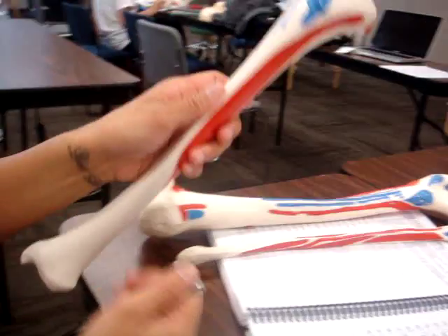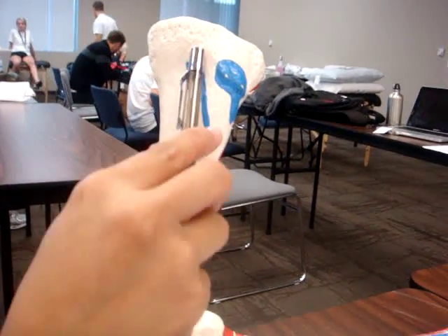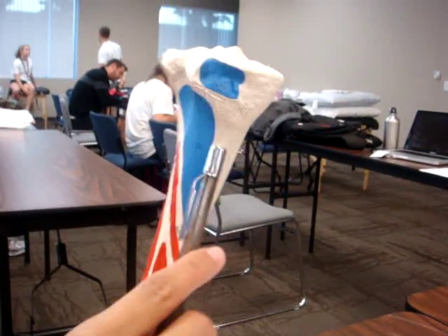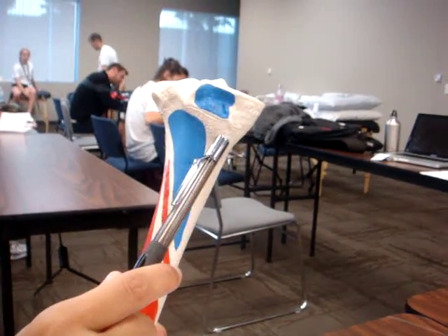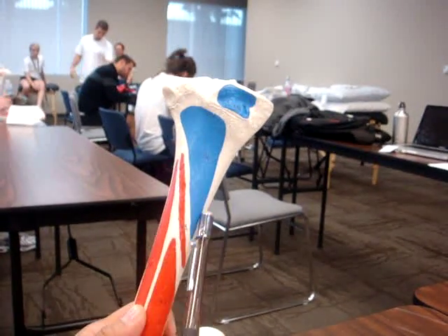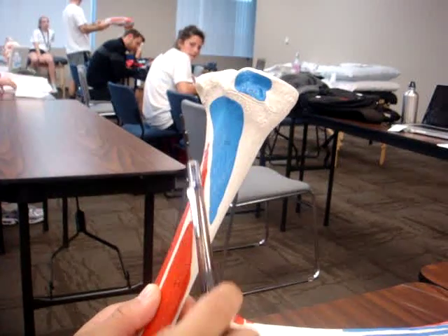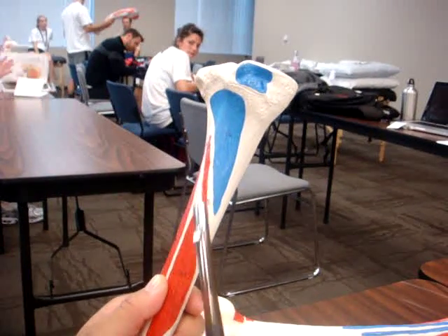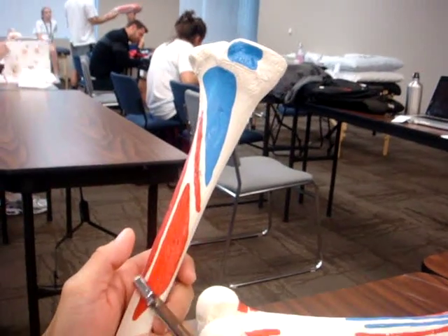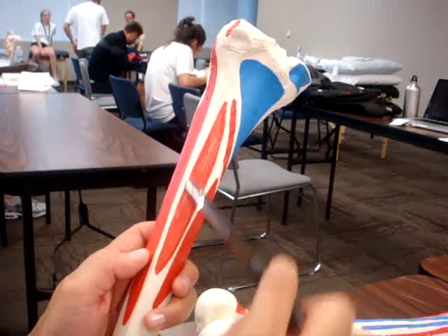And now we'll go to the tibia. This is the sartorius. This is the semimembranosus. This is the popliteus. This is the soleus. This is the flexor digitorum longus. This is the posterior tibialis.